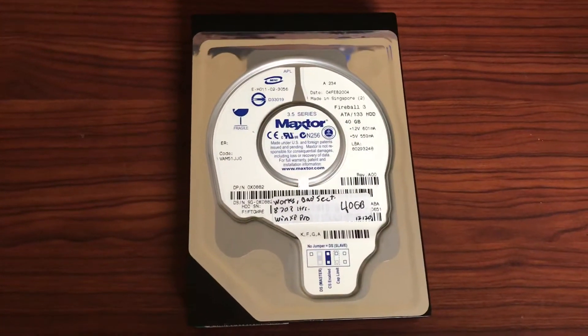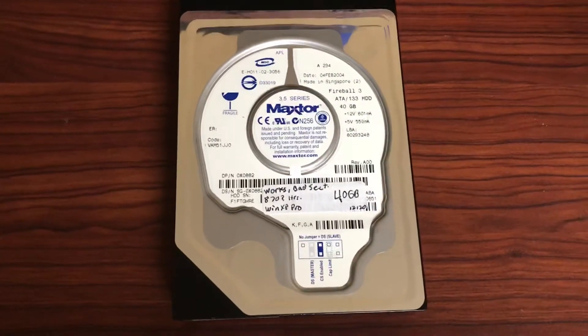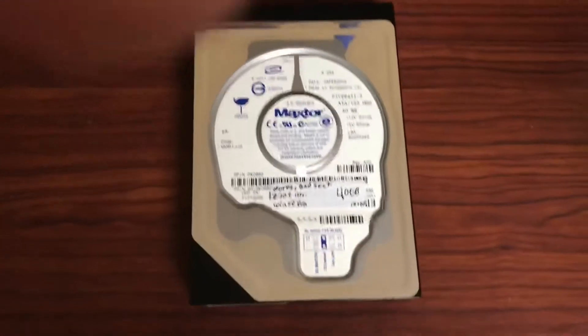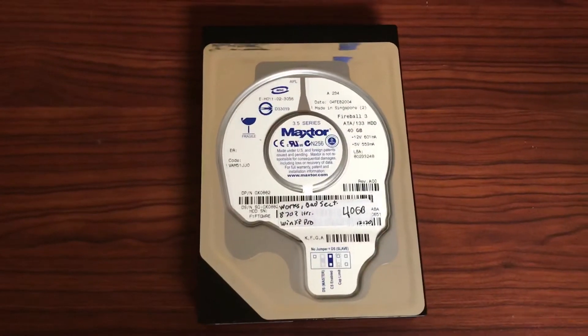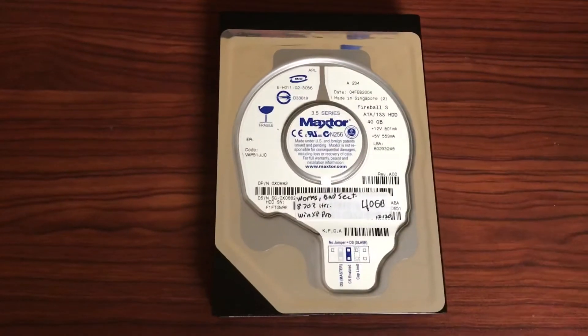It works, but has a couple of reallocated sectors. I don't know how many — the value reports as 0, 0, 0, and on and on — so I have no idea what that's supposed to mean. But it doesn't have any bad sectors, only reallocated ones. This drive is still fully working.